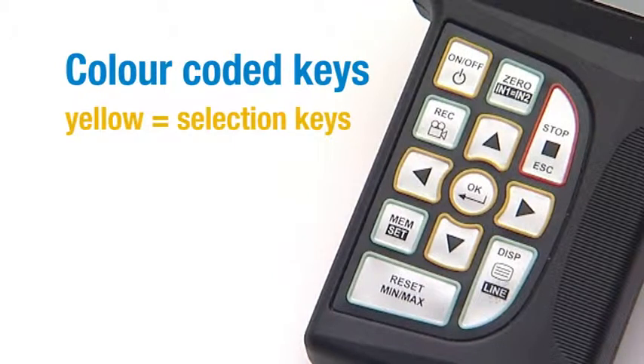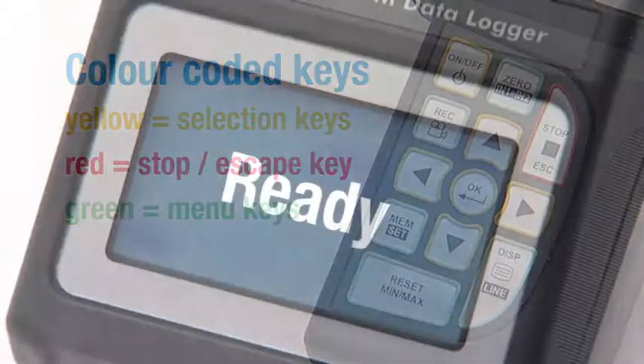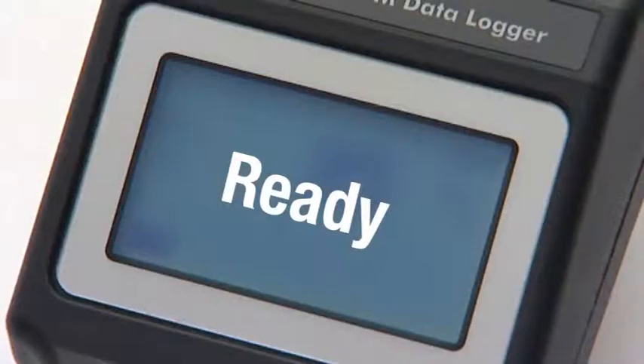The yellow keys are for navigation and selection. The red key stops or escapes the menu option. And the green keys are usable within the menu. You are now ready to data log.